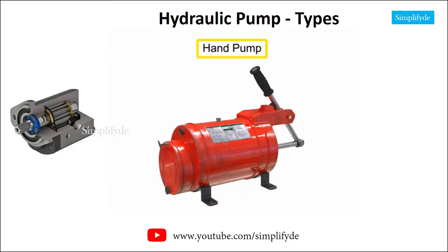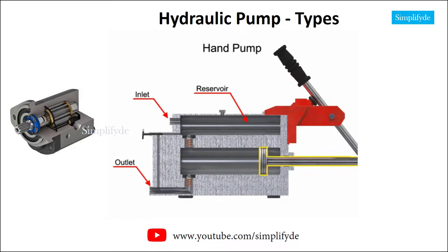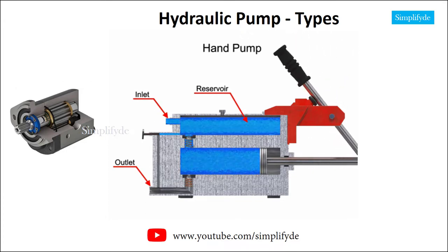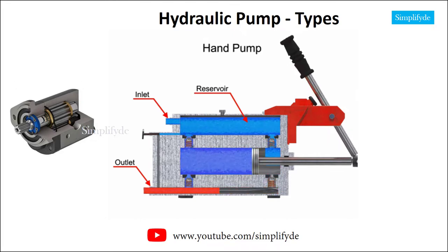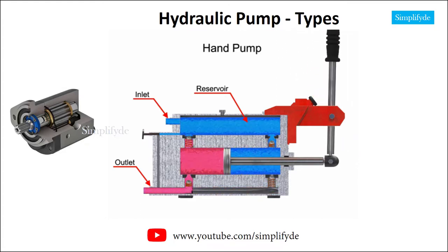Hand pumps are used when a source of power is not available or where the extra expense of a power pump isn't warranted. For example, they are used on shop presses and other portable equipment, serve as standby pumps, and serve as sources of emergency power. Hand pumps are always of piston type and are usually constructed with a piston working between two check valves. Double-acting hand pumps are more efficient, allowing fluid to both enter and discharge on both strokes of the piston. Moving the pump handle in either direction allows fluid to be drawn in from the reservoir and discharged via the outlet ports. Check valves in all locations prevent fluid backflow.